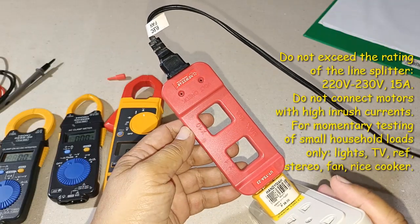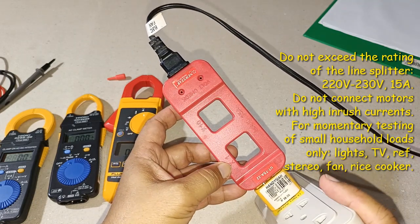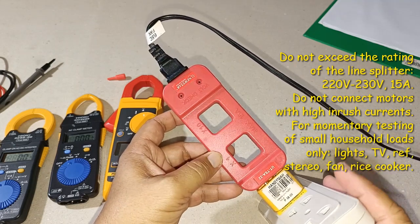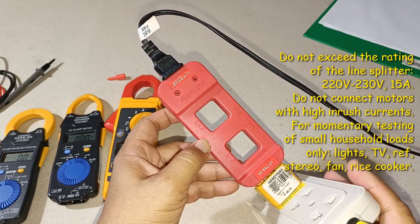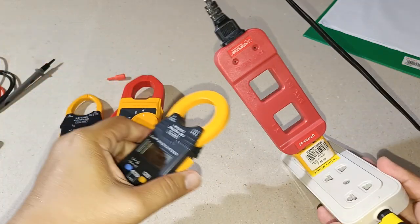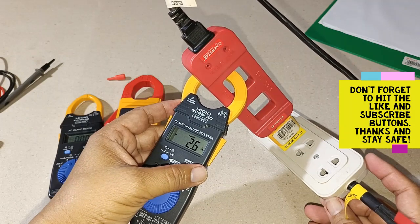I'd just like to point out that this line splitter is a low-power 230-volt, 15-ampere testing device for measuring purposes only. Make sure that you do not exceed the maximum ampere rating of 15 amperes — and just to be safe, limit your current to no more than 10 amperes. I'd appreciate your comments and suggestions. Please write them down below, and stay safe. Thank you for watching.